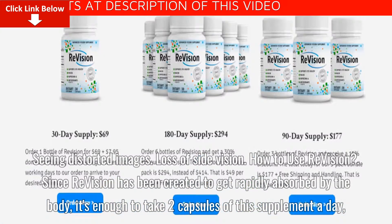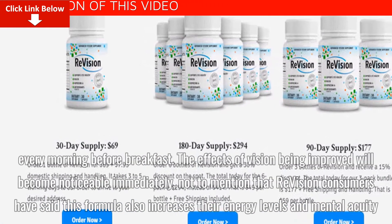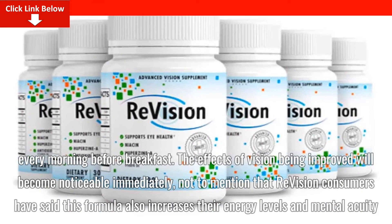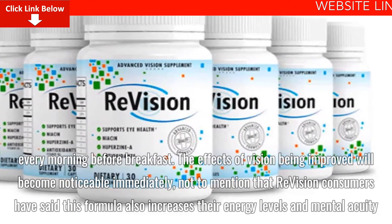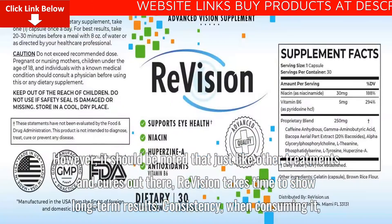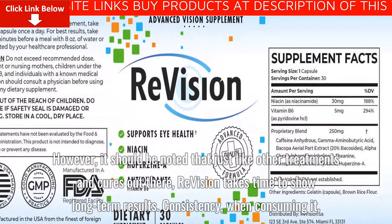How to use ReVision: Since ReVision has been created to get rapidly absorbed by the body, it's enough to take two capsules of this supplement a day, every morning before breakfast. The effects of improved vision will become noticeable immediately. ReVision consumers have also reported that this formula increases their energy levels and mental acuity. However, it should be noted that, like other treatments, ReVision takes time to show long-term results.